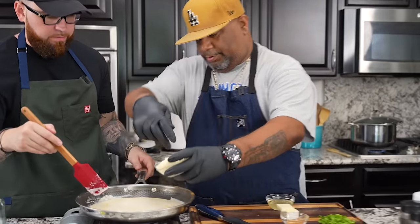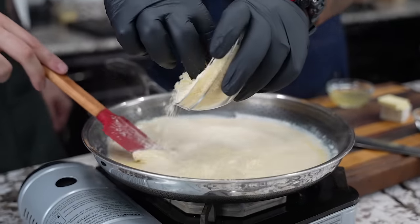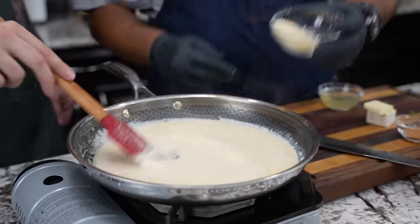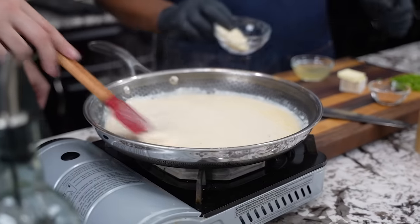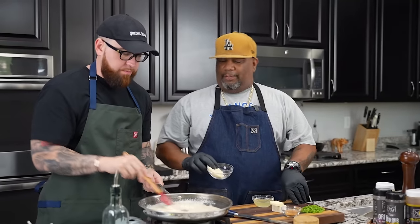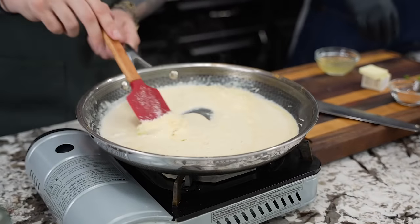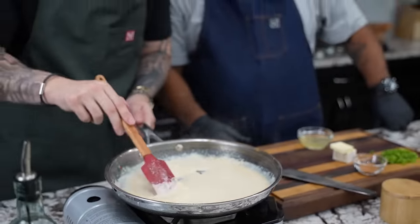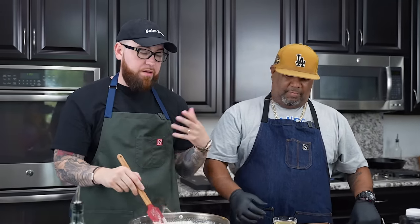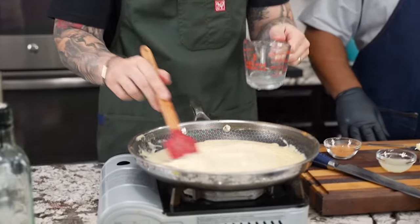Bring it to a simmer for a few minutes — it's gonna start to reduce, which is gonna thicken up the sauce. The other thing that's gonna thicken up the sauce is this grated Parmesan cheese. I like to add it a little bit at a time so it doesn't clump. Add the cheese towards the end over low heat or with the heat killed completely, because if it's too hot, the fat will separate and your sauce will get oily. That explains why people ask how to get their Alfredo sauce not to be oily — add the cheese at the end and kill the heat; the residual heat in the pan melts the cheese. We're also gonna save a little bit of that pasta water, add that to our sauce, and finish cooking the noodles in the sauce.